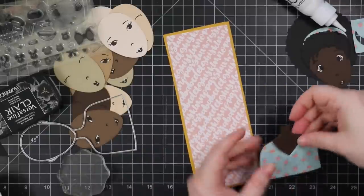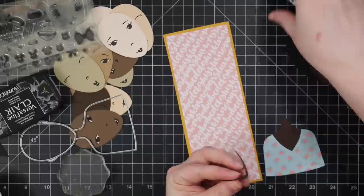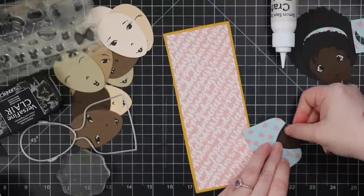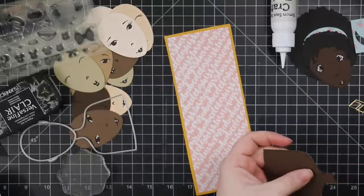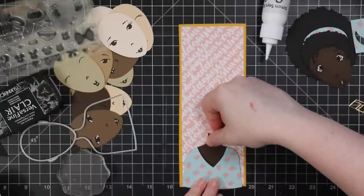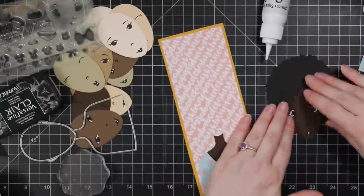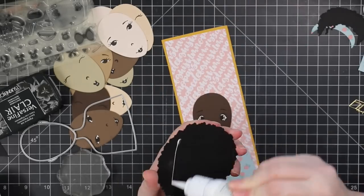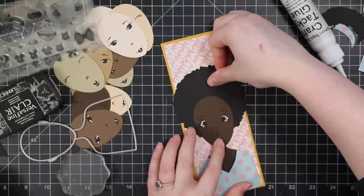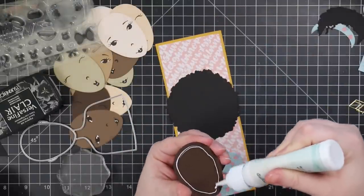So I did all my die cutting at once, all my stamping at once, did the gel pen highlights at once, and then started making cards. I ended up doing just slimline cards and keeping it simple. I was thinking maybe I should start doing some five by seven cards, because like I said these images are huge, which is so fun. But I just did one character per card front and did slimline.